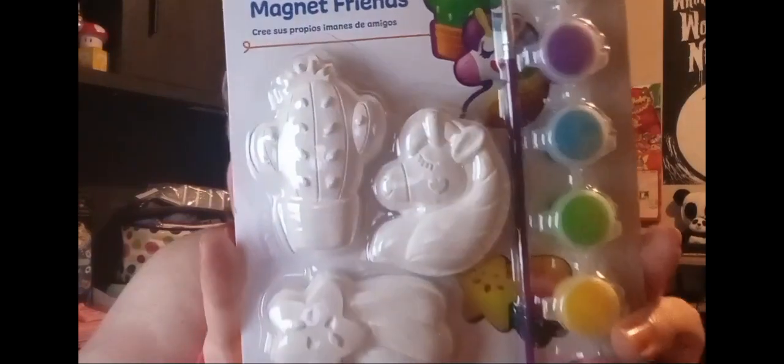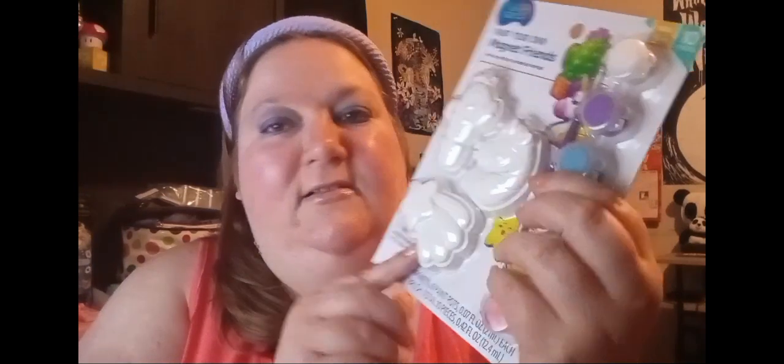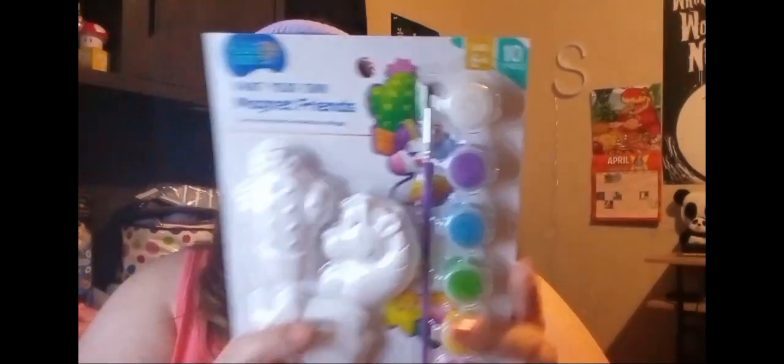Right now I'm actually wearing this new tank top that I got. I will show you a clip probably at the end of me wearing it. From Walmart I also got this little paint set — it's Paint Your Own Magnet Friends and it had a unicorn, a cactus, and a star in there. It comes with the paints, so I thought that was cute.